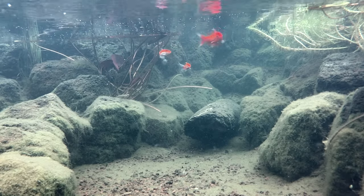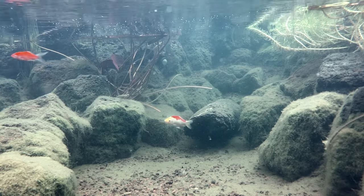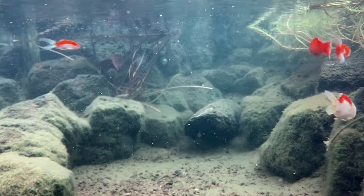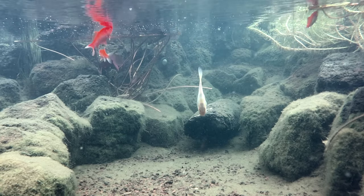An ecosystem pond is a pond that utilises plants, rock, pebble, fish or other aquatic animals to create a well-balanced pond. An ecosystem pond should look natural and be easy to maintain. As they say, it works with Mother Nature, not against Mother Nature.